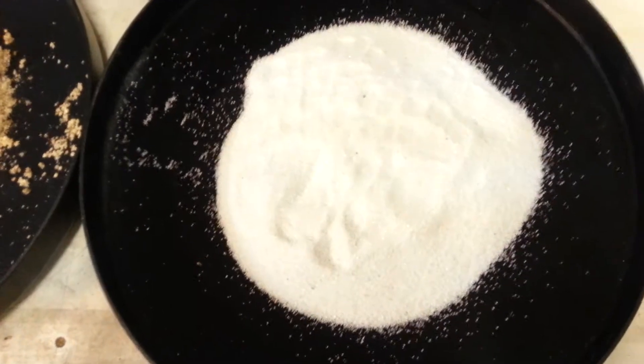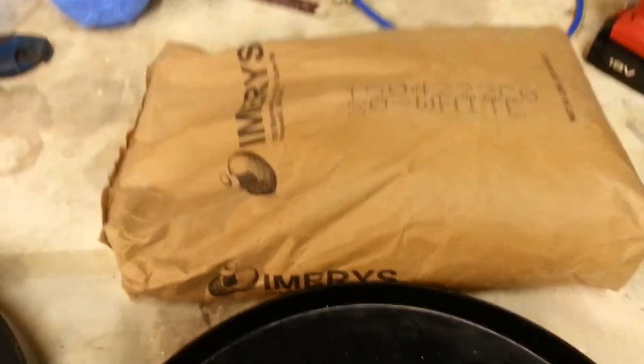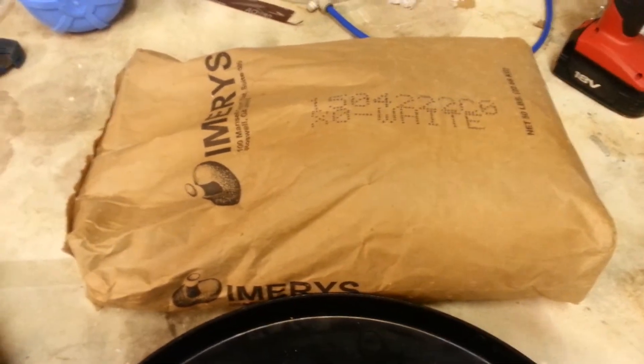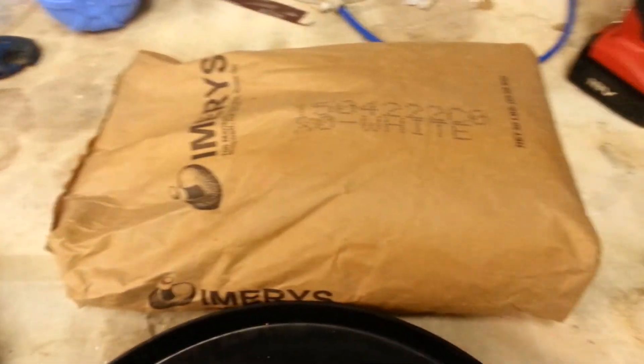Don't let anybody tell you that a calcite neutralizer doesn't work if they don't know what they're doing. Mostly it's because they don't know what they're doing and they're not using the correct product. This is the product that you use — it's an exceptional product. Made in America, NSF certified, all natural. It's just crushed stone and it does a wonderful job of raising the pH. And it will filter out some sediment and even some iron. I can't say enough about Emory's Calcite and how much I like it.